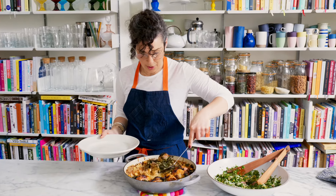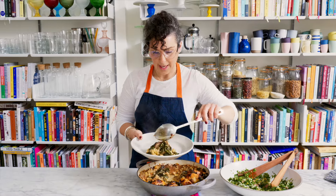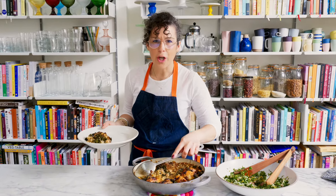This is one pot harissa chicken with rice. Everything cooks together. I've added chickpeas and cavolo nero. It is simple as you like and so delicious.